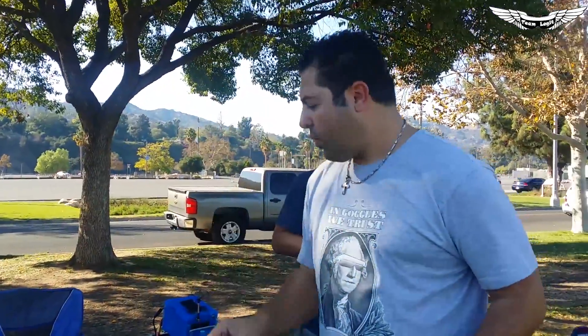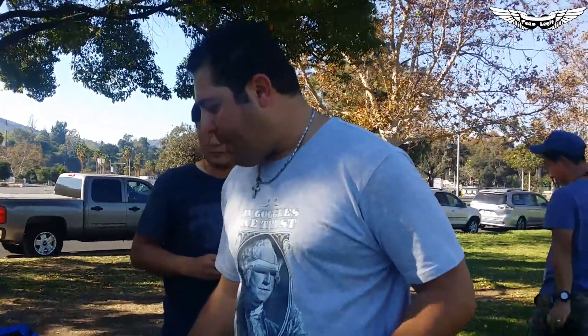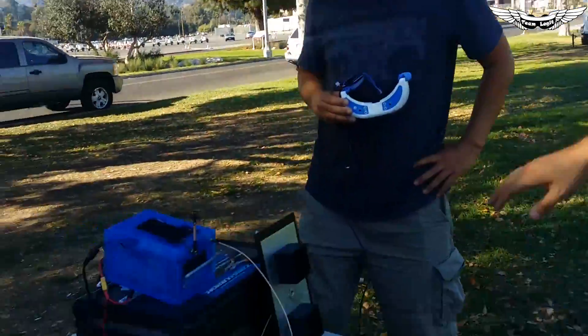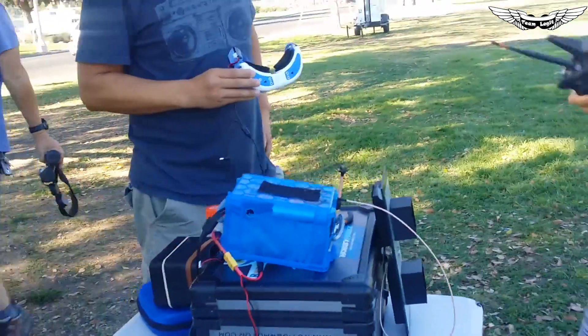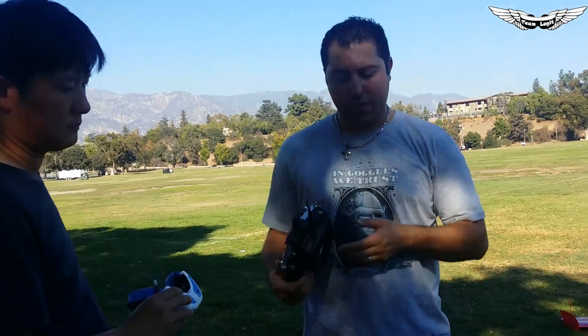All right guys, I swapped out the module from the Dominator goggles. I've got an Immersion Duo here with the CP antenna and also the Pepperbox — so this is a diversity setup hardwired directly into the goggles. We're going to launch this up in the air, get some DVR footage, and I'll try to overlay the same flight pattern as before to compare the module versus the Immersion Duo.